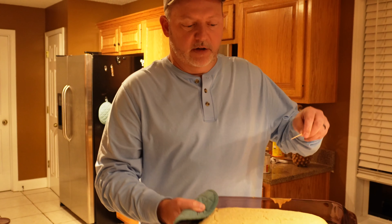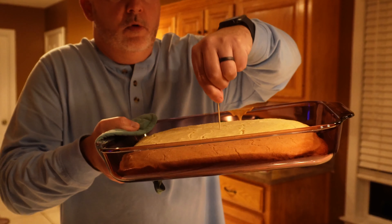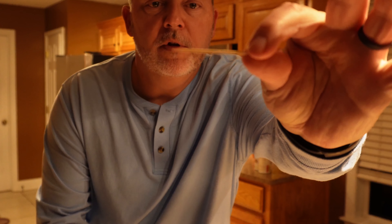Take an ordinary toothpick — here's my normal cornbread — and hopefully you can see that it comes out clean. That's how you tell if your cornbread is done.